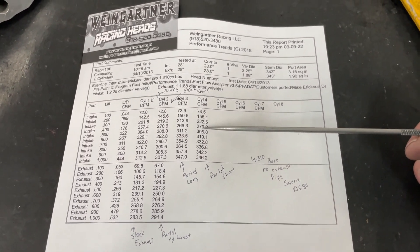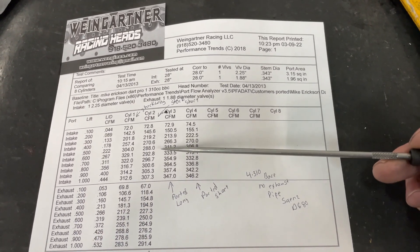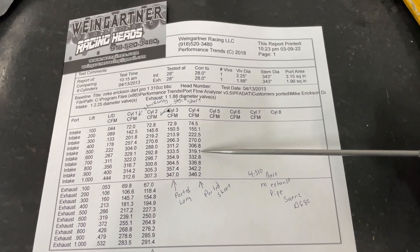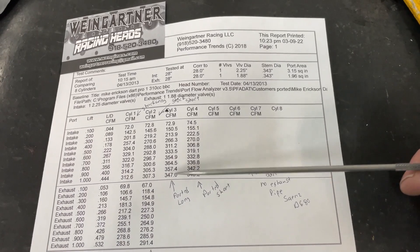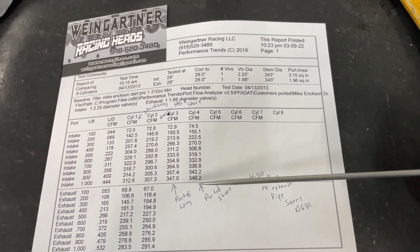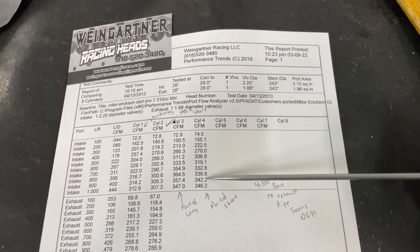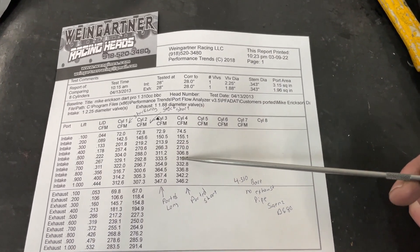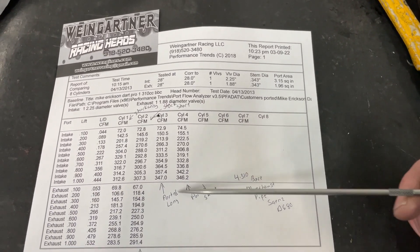Here's the short port ported. At .400 it went from 270 to 270 — didn't really gain anything there. At .600 it went from 292 to 319 — a pretty good gain. And at one inch: 307 to 346 — almost 40 CFM gain. That's a pretty good gain on this side too. Even at .600 from 292 to 319 is gigantic. 332 to 296 — so huge gains there as well.